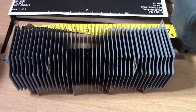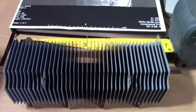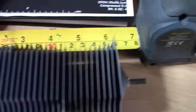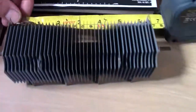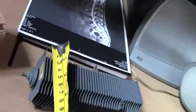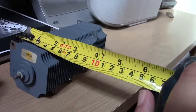Right then guys, just a very quick video. I bought this Selenium Rectifier and it's a bit abnormal from the rest — it's not that big. It is only 16 cm in length and about 6 cm square.